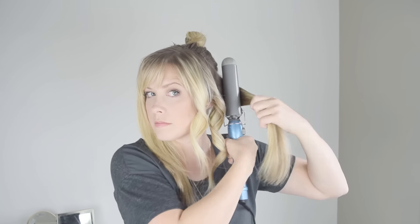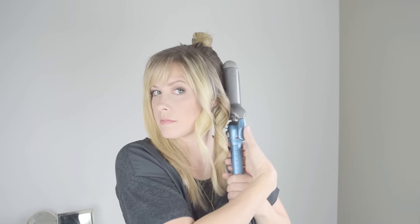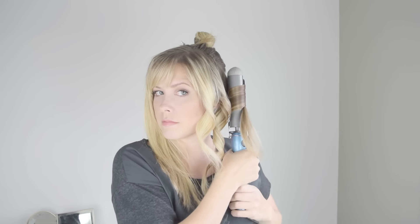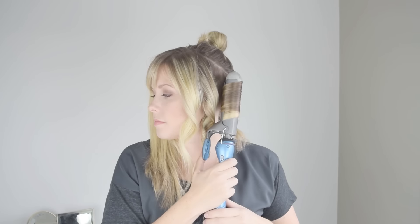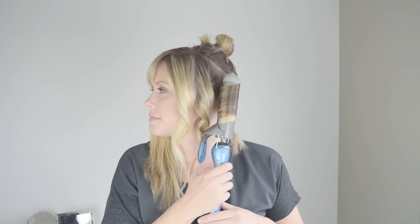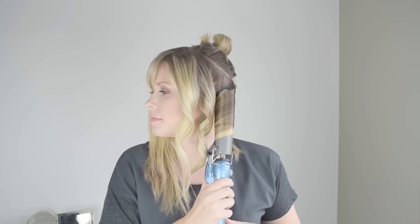This next section is going to be twisted toward my face, as you can see. And you'll follow that same pattern as you work your way around the hair. I'll alternate from curling it toward my face to curling it away from my face until I get to the opposite side, and then I'll curl any hair on my right side away from my face so the front of my hair looks balanced.